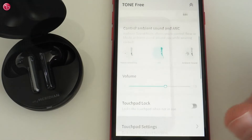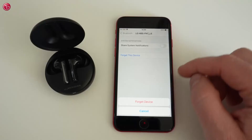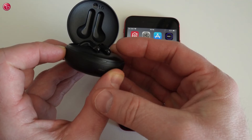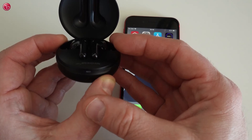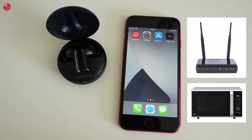If you have problems connecting with the earbuds, try the following. First, go to the Bluetooth settings and remove the Bluetooth connection and also the Bluetooth LE connection. Then open the charging case and reset the earbuds by holding the button on the charging case for about 10 seconds until the red lamp blinks. Then pair the earbuds again with your iPhone. Also, make sure the iPhone software is up to date and the LG Tone Free app is up to date. And make sure there is no Wi-Fi router or microwave oven close to the earbuds and iPhone, as that could disturb the Bluetooth signal.